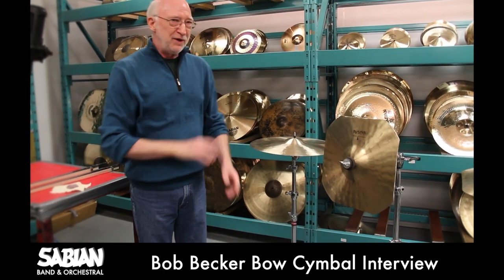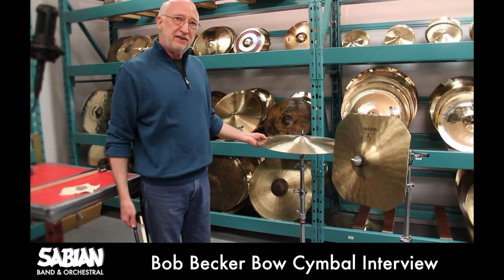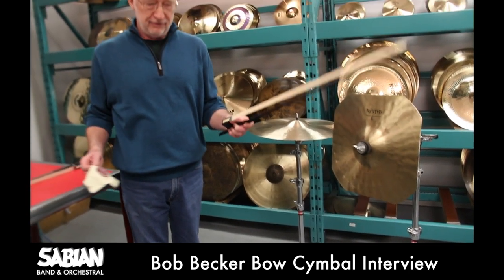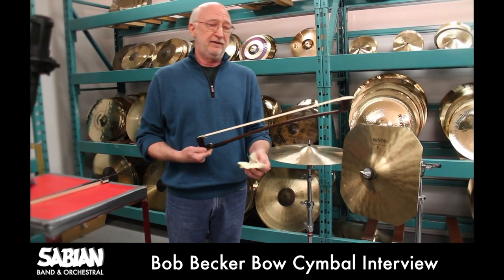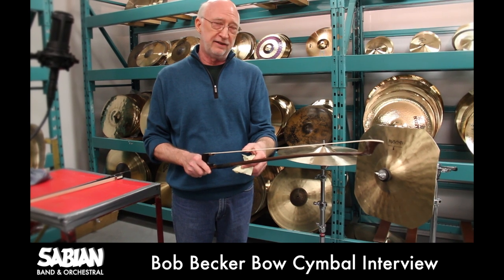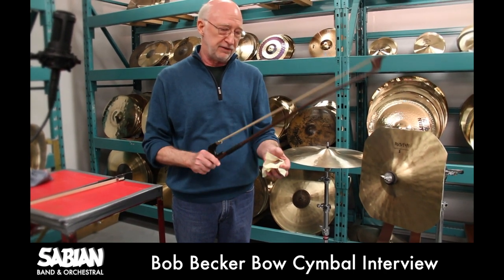The traditional way for suspended cymbal bowing involves an instrument mounted on a floor stand like this, a bow of some kind, and rosin. I'll be using a bass bow. This is a synthetic bow — not wood, plastic — but it does have natural horse hair and is made for the bass violin, not the cello or the violin. Those bows are smaller. This works much better on cymbals.